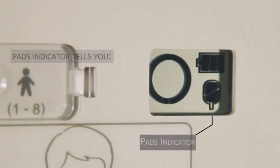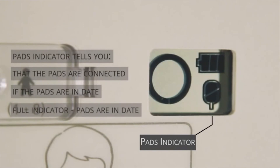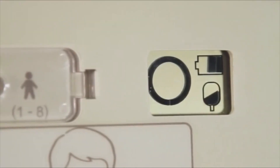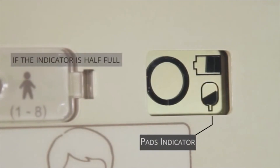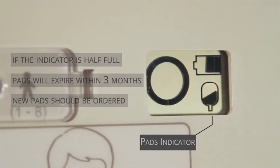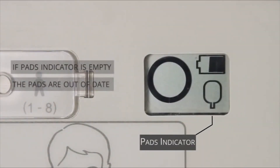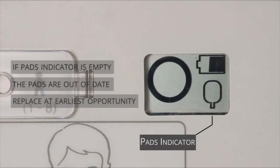The pads indicator tells you that the pads are connected to the AED and whether they are in date. If the pads indicator is full, the pads are in date. If the pads indicator is showing as half full, the pads will expire within three months and new pads should be ordered. If the pads indicator is empty, the pads are out of date and should be replaced at the earliest opportunity.